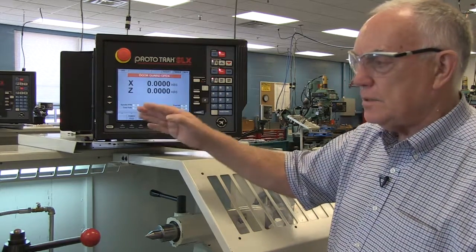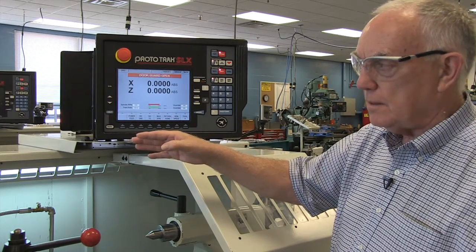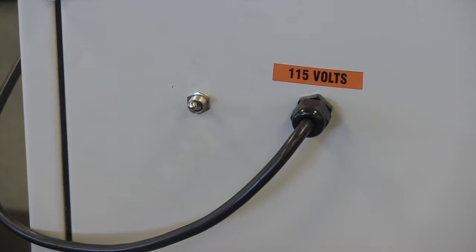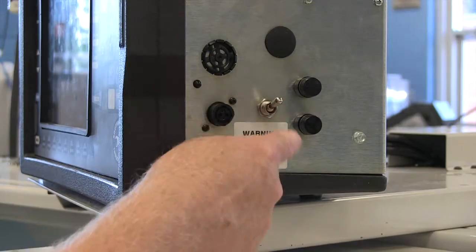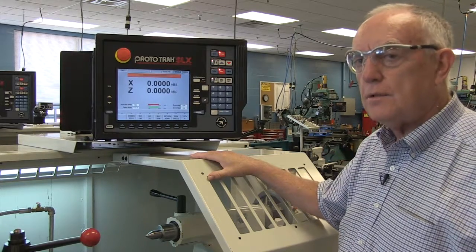I went through a sequence of events that you will follow every time you start the machine. You'll turn on the circuit breaker, hit the switch on the end of the control box, hit the toggle switch on the back of this control, and then go through those steps every time you start the machine.